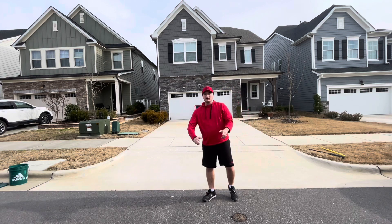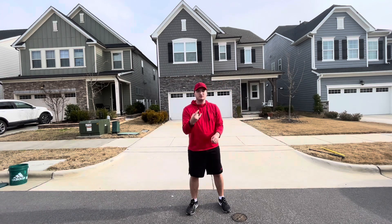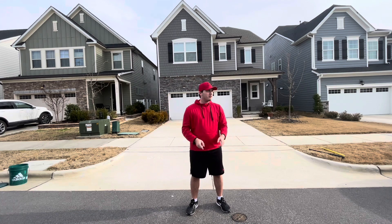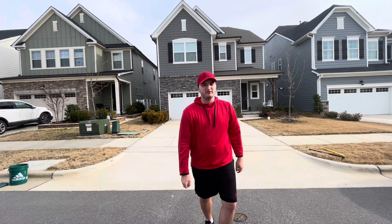Nice. And that is how you throw a screwball. Now you guys know how to throw two different pitches in the arsenal. Make sure you hit the subscribe button, like the video, and tune in for more videos. Thanks for watching Apex Wiffle, everybody.